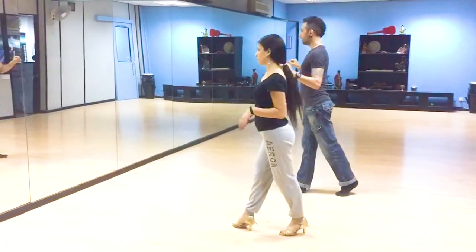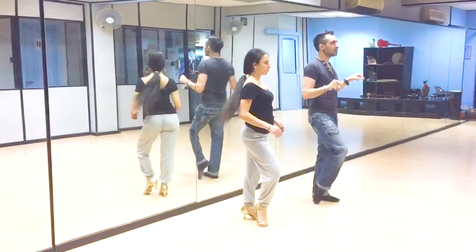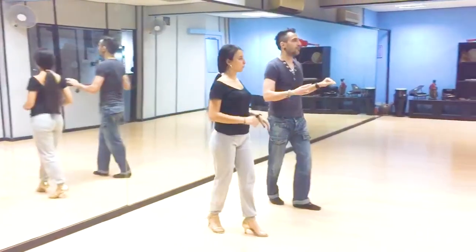1, 2, 3, 5, 6, and 7. Basic. 1, 2, 3, standing at base.